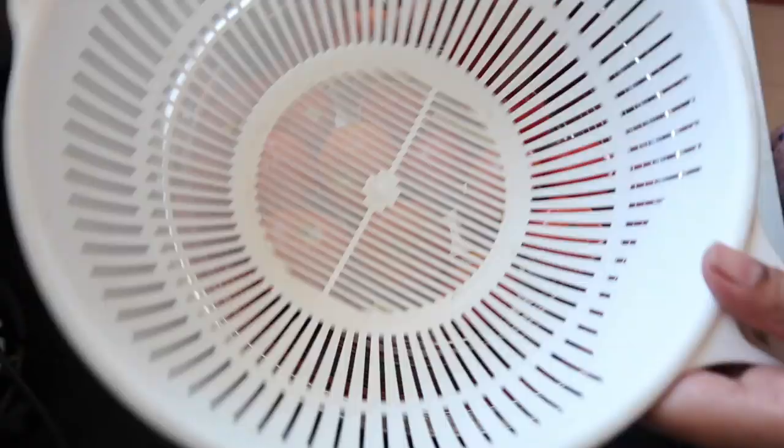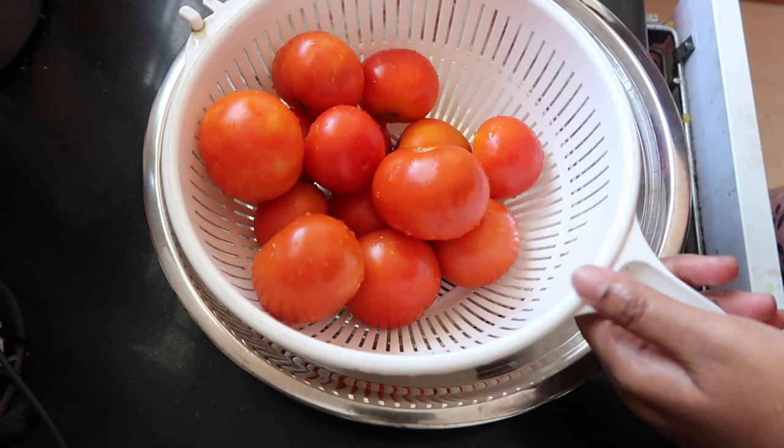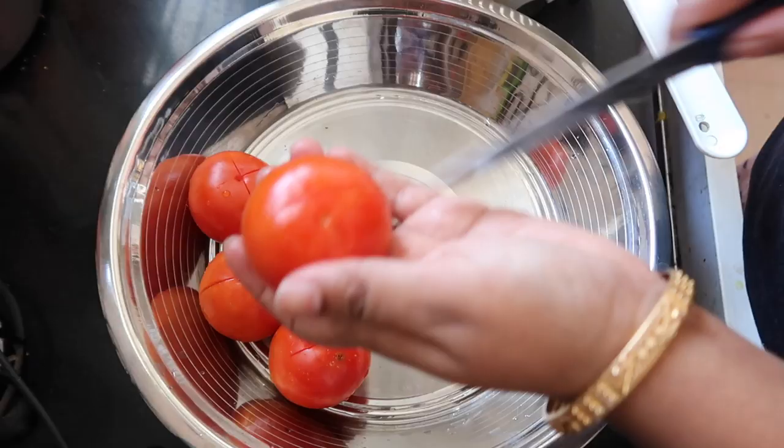First, you can clean the tomatoes and cut the tomatoes. This is a very easy way to clean and prepare the tomatoes. When I am using the tomato, it is a good time to get started.